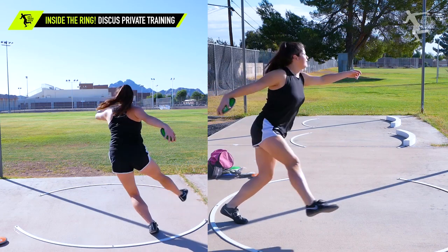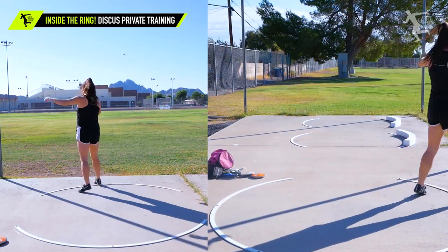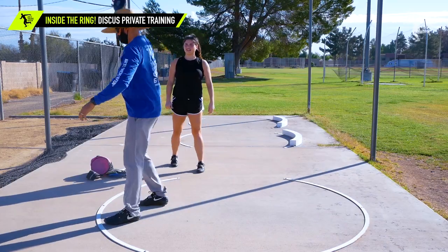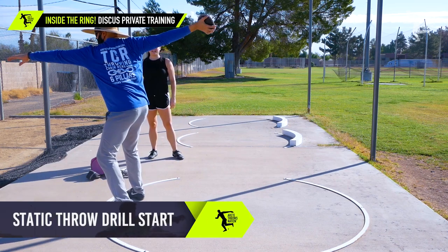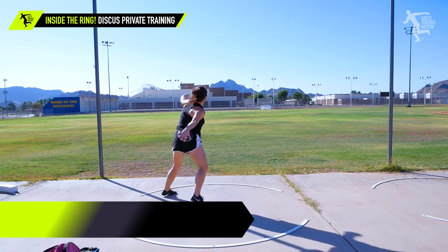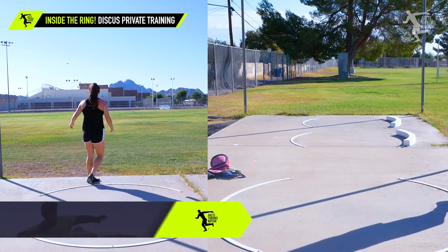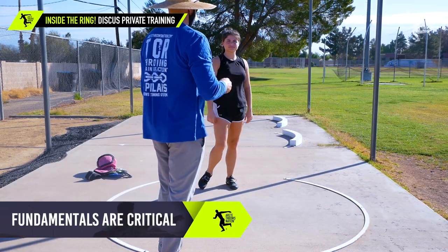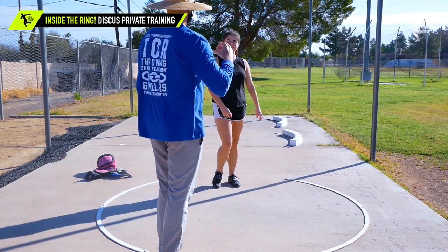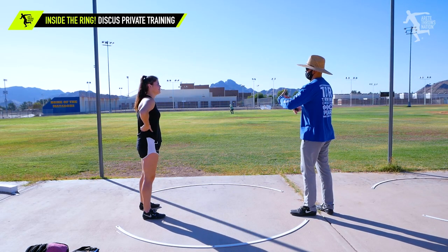That was closer. Not bad. That was a lot better — good job. Throwing is one of those things where it's so important to learn really good fundamentals because those become the ingrained habits. So if your fundamentals get a little off, then your throw becomes harder to improve.